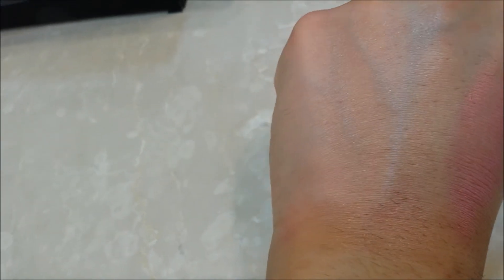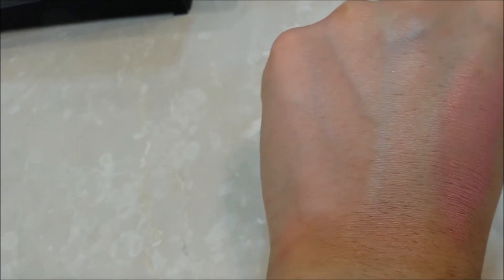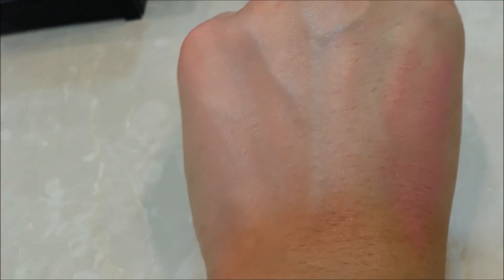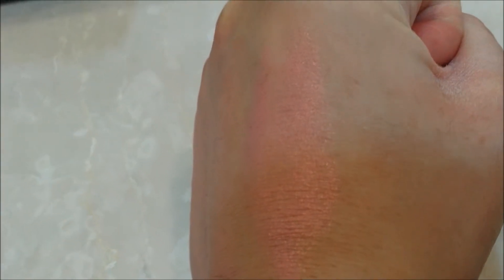This is actually twice applied — it's pretty buildable. I'll show you another application to see how it builds up. The camera isn't picking it up that well, but as you can see it's quite pinky and it does build up quite well, so if you want more color that's really good. It is quite pigmented, and the shimmers in it are quite small.